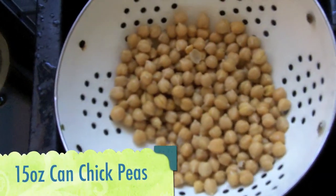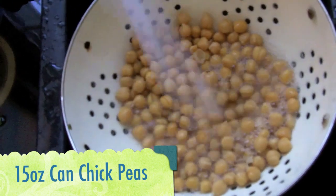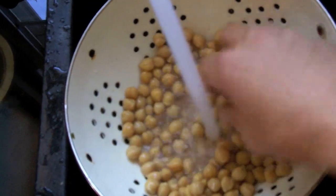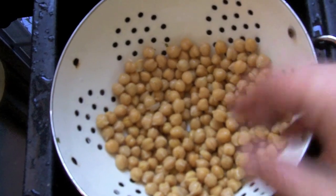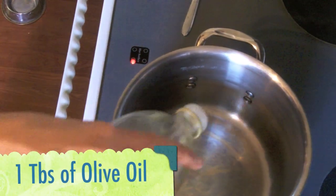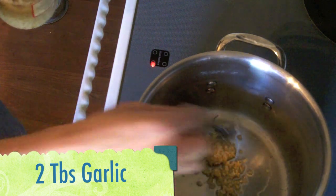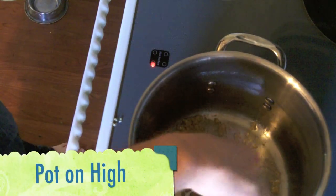You're also going to need chickpeas — this is a 15-ounce normal-size can. To make this healthier, I like to take them out of the can and rinse them with water to get some of the sodium off of the chickpeas, or garbanzo beans, depending on what you want to call them. Then heat up a big pot and add about a tablespoon of olive oil. I like garlic, so this is about two tablespoons of garlic — put that in the bottom, and this is on high, by the way.